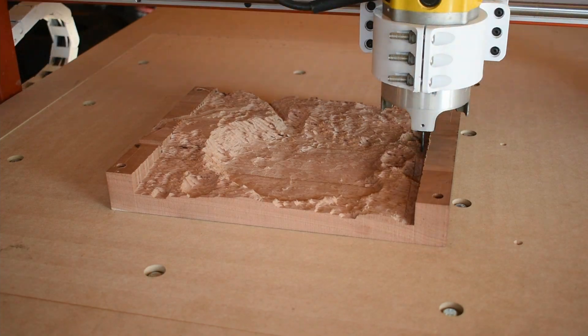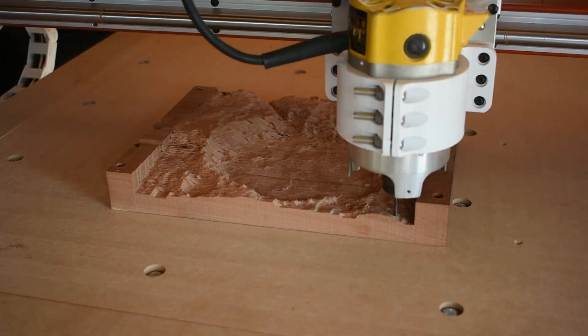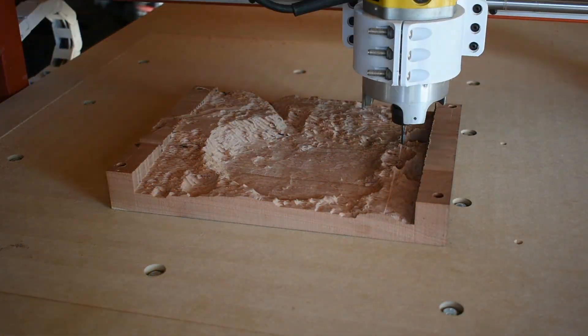With that done, I can clean up the remainder of the material with an eighth-inch ball nose end mill. This will allow me to have a pretty decent surface finish right off the machine, even in the intricate and detailed areas.